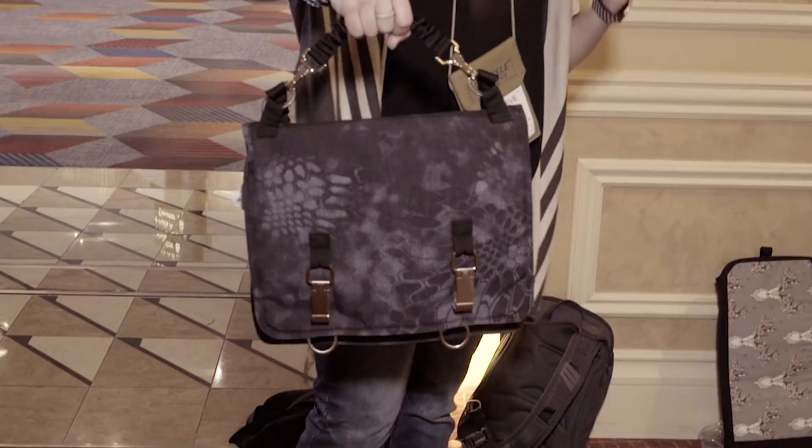Sandy, how much do one of these typically run for? That one there in the Cryptic retails for $139.